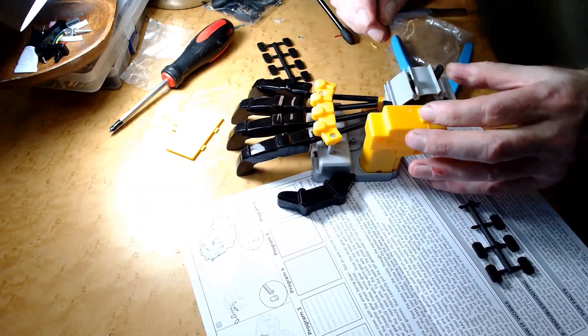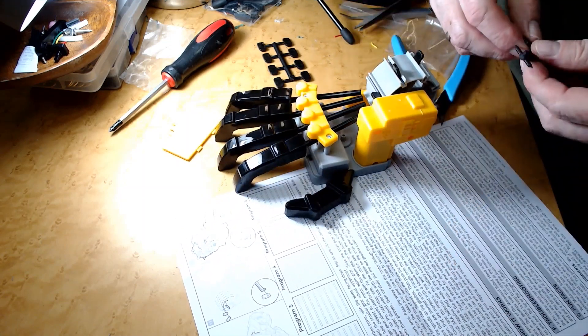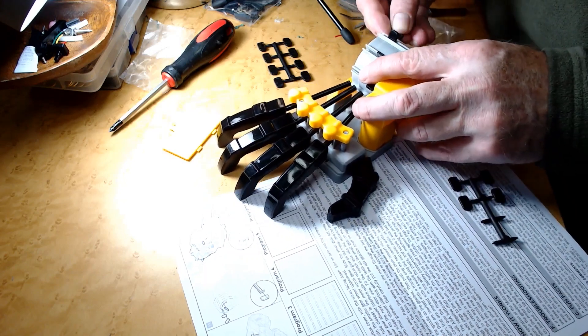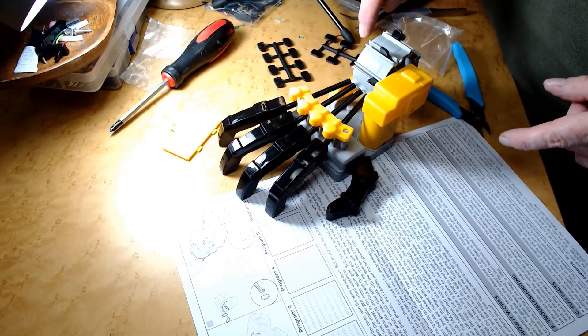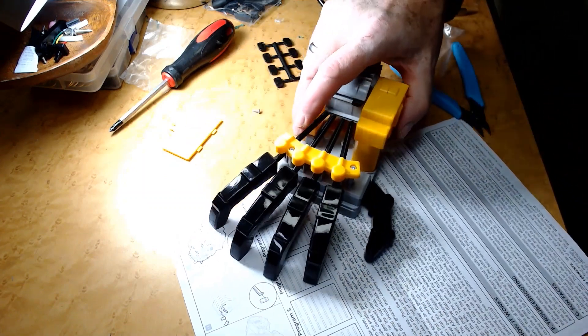Each one of these has its own channel. So what I just programmed in is something that looks like this. I just got to get some batteries in this and I will be right back.